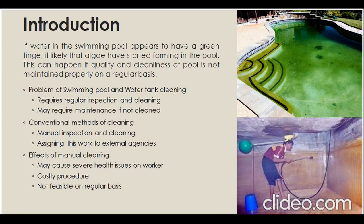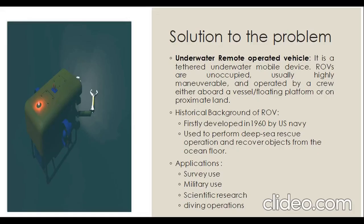Swimming pools and residential and commercial water tanks require regular inspection and cleaning. To perform this conventionally, labor or workers are required to go manually and perform the task, but this may be costly and unsafe work and may lead to some harmful effects on their health. So we are trying to make an ROV that goes underwater to clean the floor and pump the dirty water outside the tank and pool.